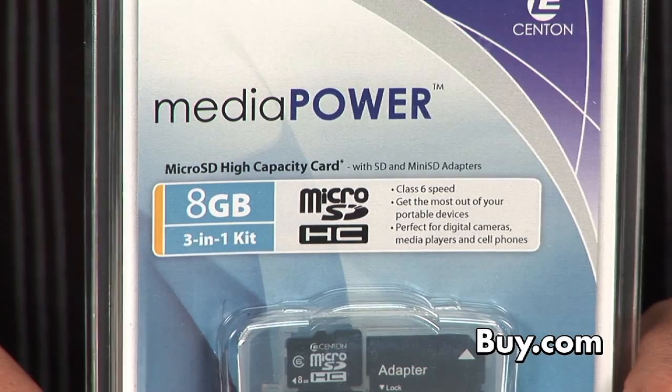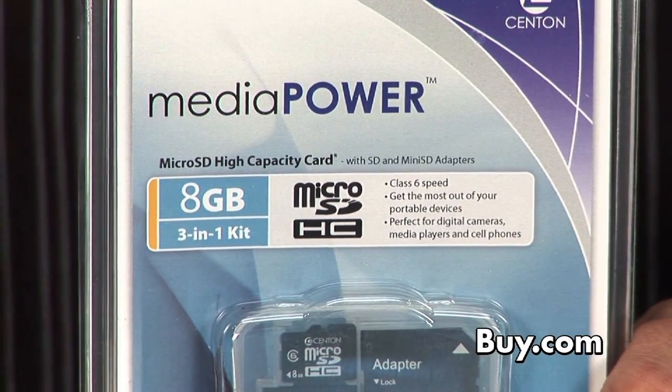Do you ever have an issue where you have a digital camera, a cell phone, and a PDA that all take different types of memory cards and you have to keep a different one for each one? Well, Centon's thought about you in releasing their 3-in-1 memory kit.